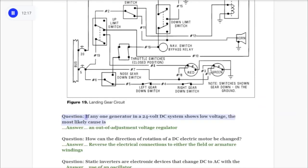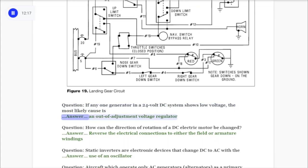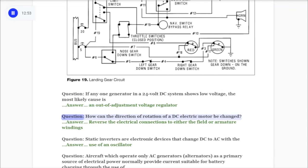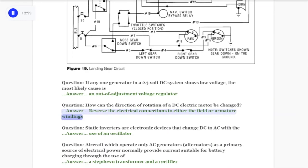Question: If any one generator in a 24-volt DC system shows low voltage, the most likely cause is answer: an out of adjustment voltage regulator. Question: How can the direction of rotation of a DC electric motor be changed? Answer: Reverse the electrical connections to either the field or armature windings.